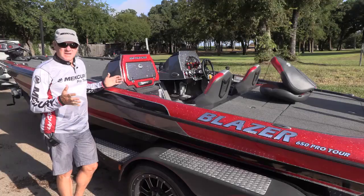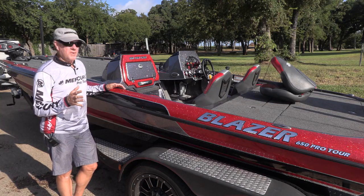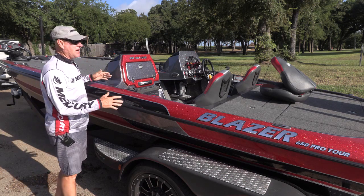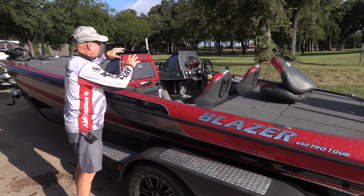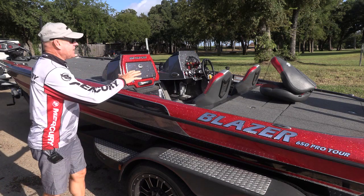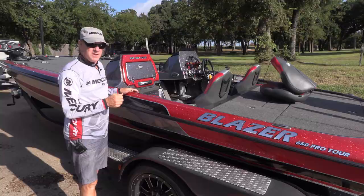Next up, either at the car wash or if you have a pressure washer at home, you need to wash the entire boat. Just wash the saltwater off of everything — all of the components, all of the dash panel, all of the instruments, all of the cleats. Everything that's metal on that boat needs to be washed and make sure you get the saltwater off of it.